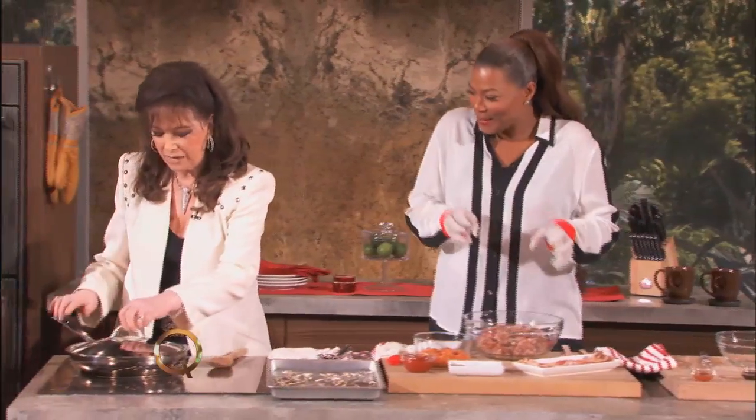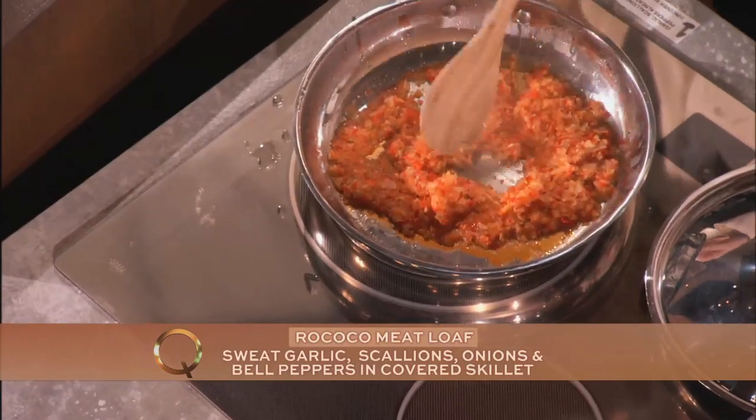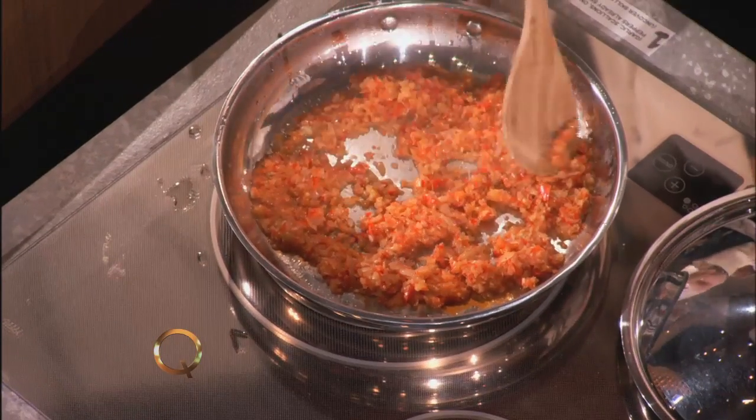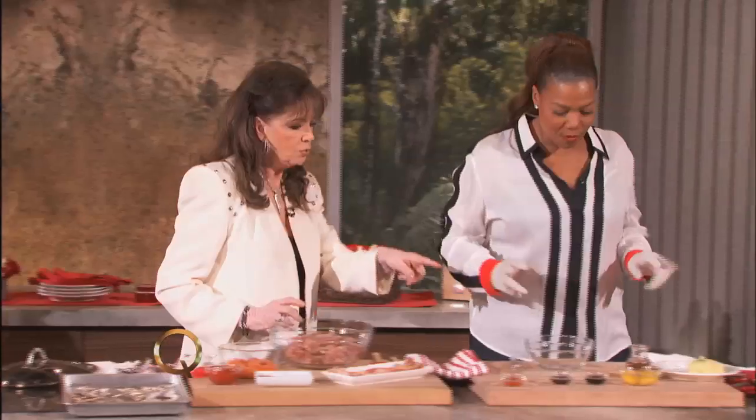I've already started to simmer these vegetables — there's onions in here. It smells really good, doesn't it? We'll let that simmer and then we're going to move over here to the mixture.